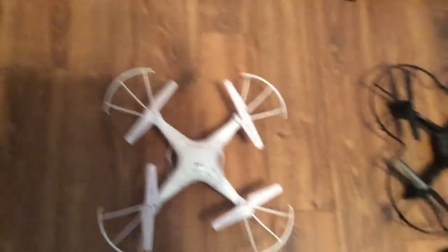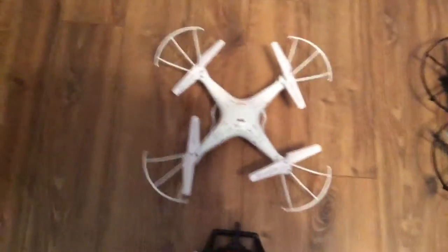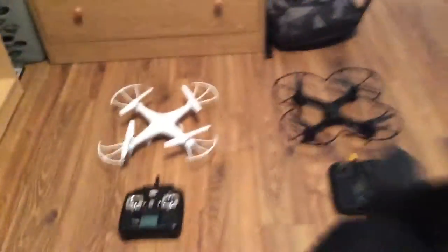Hey guys, we're back in our video doing the drone, just to see a lot faster — the X5 versus the DX3. Before this starts, put in the comments what do you think goes faster?